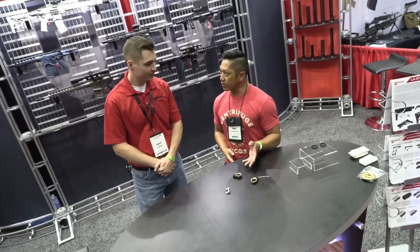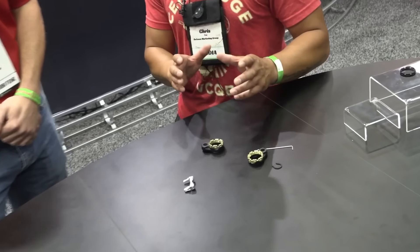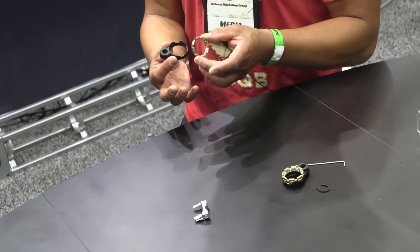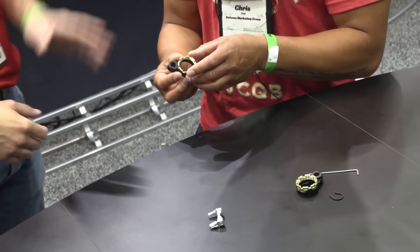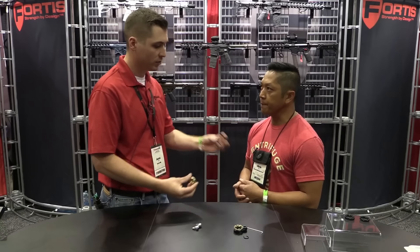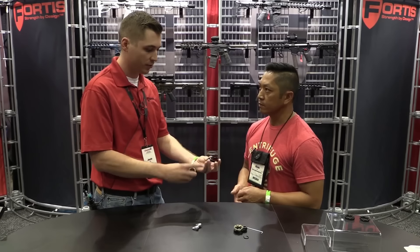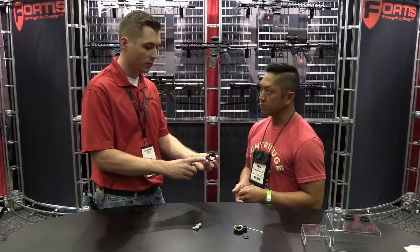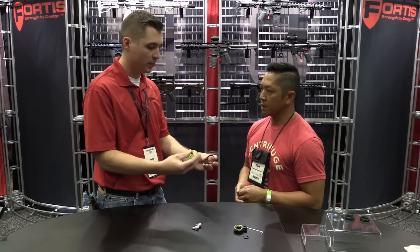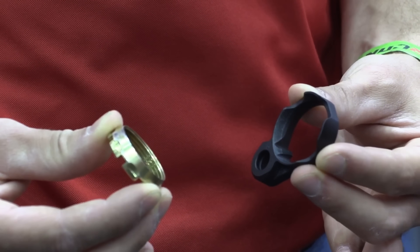We had three different products that we wanted to talk about today. Some of them are in production, and we're still kind of researching and figuring out how we want to do it. The first one is what you guys are calling the K-1. That is correct. So with the K-1 design, this is our two-piece. We have our castle nut and we have our back plate. Featured on our back plate is the full 360-degree QD mounting system. And also we have our friction lock castle nut.